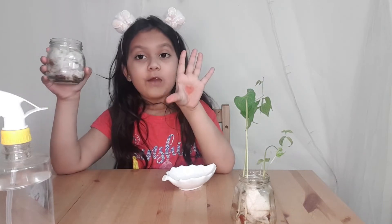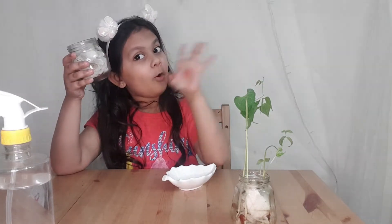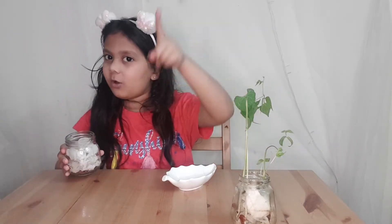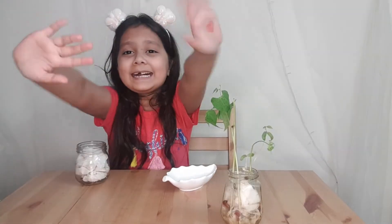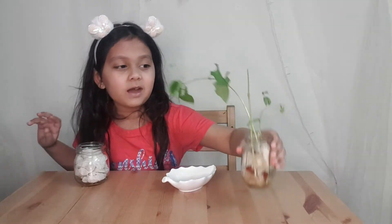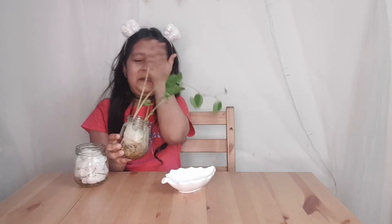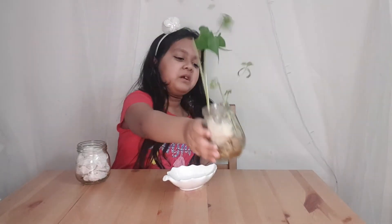Be very patient, guys — five days, four days. Put it somewhere it can get so much sunlight and water it every day. I hope you enjoyed my video — like, share, and subscribe! Wait — when this becomes a seedling I need to transfer it into the pot. Bye!